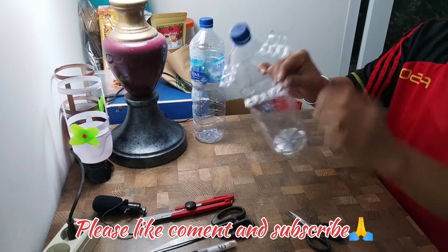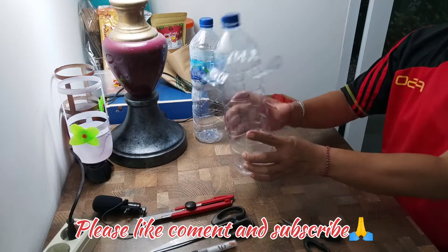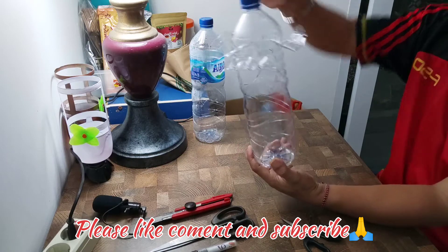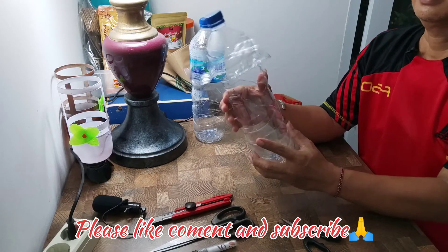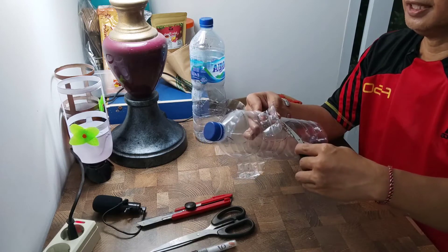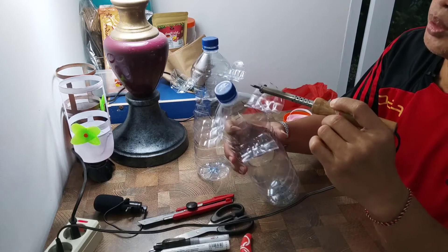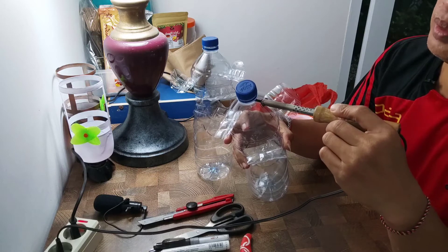Nah ini sudah terlihat bentuknya ya. Nanti ini akan kita cat sesuai dengan warna cat yang kita punya sahabat badai. Kita pakai cat pilok seperti itu ya. Kita rapiin dikit-dikit lagi. Kemudian setelah soldernya panas sahabat badai, kita akan lobangi untuk gantungannya nanti ya. Kita akan lobangi botolnya untuk menggantung tali ya.